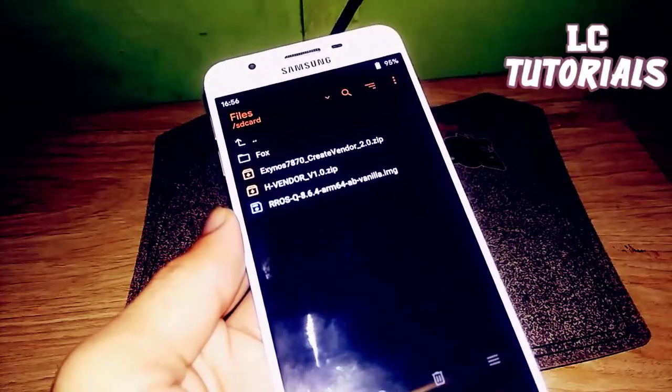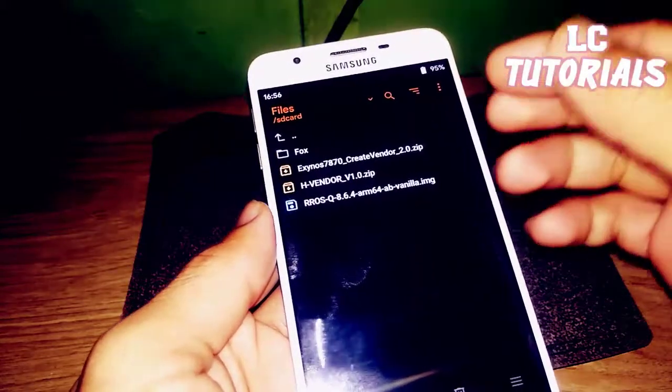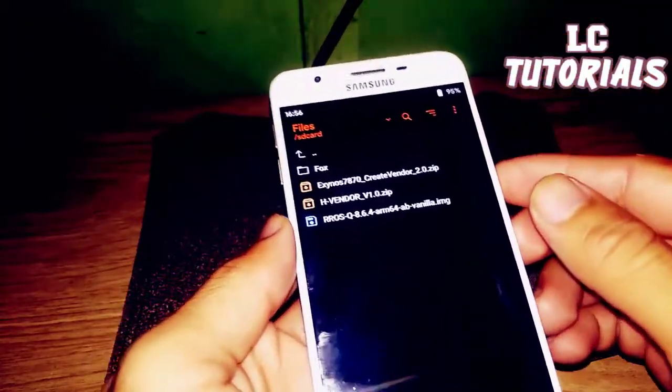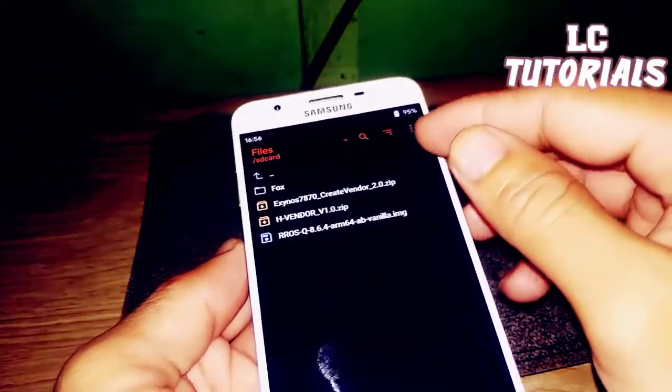If you're going to install the arm64a-only version, then your vendor would be Spdget X or TreeBlue. But the Crate Vendor remains the same either way. Let's move on and proceed to the installation step.